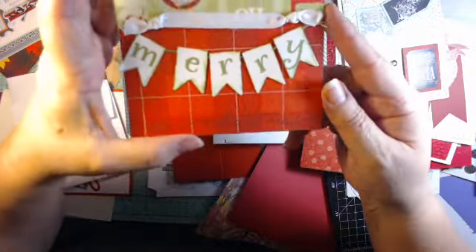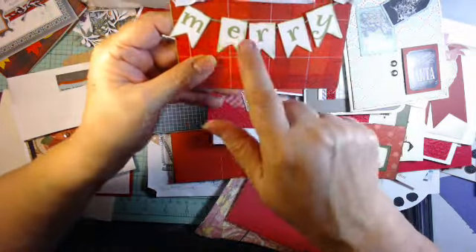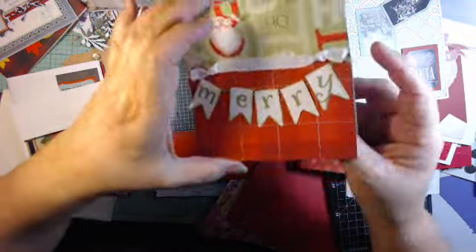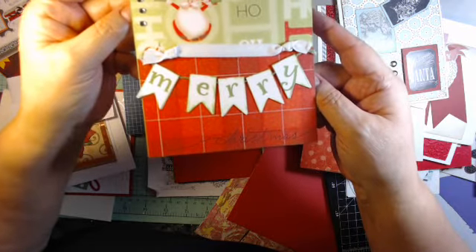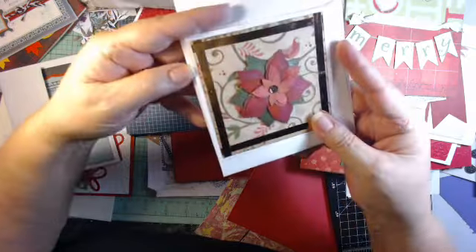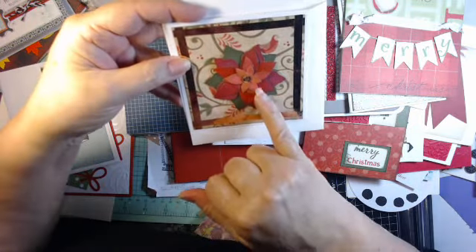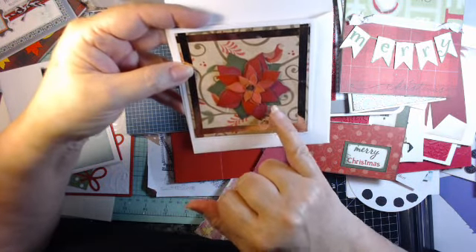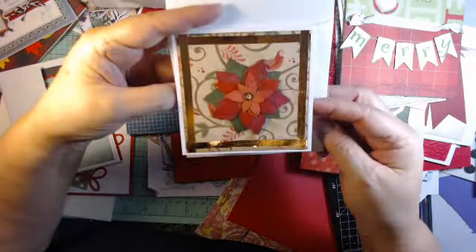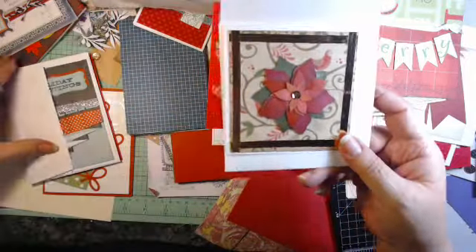A friend of ours did this — stamped 'Christmas,' put 'Merry' with some banner pieces and string, a piece of ribbon, and a couple of flat backs. That makes a really cute card — a smaller card or a gift tag, however you want to do it. And this just came with some tape and die cut pieces — actually these were hand-cut poinsettia pieces. Just pop them up and put them on a piece of paper and there you've got a card.